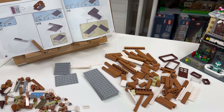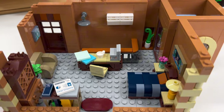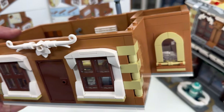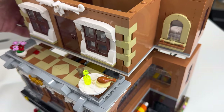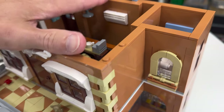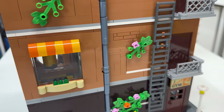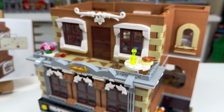Moving on to floor number three. This floor appears to be an apartment. As with the second floor, light gray is used for the floors and nougat is used for the walls, for the most part. However, there are some different window designs with this floor.